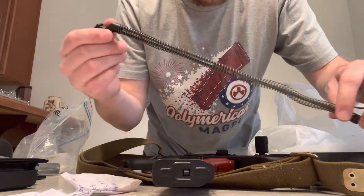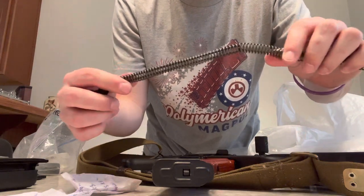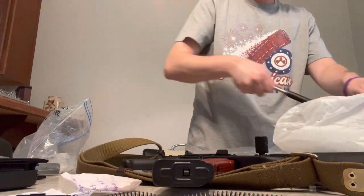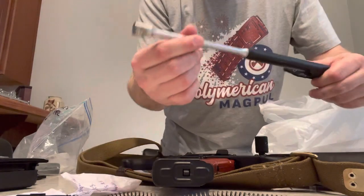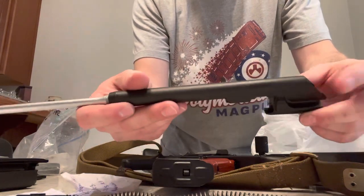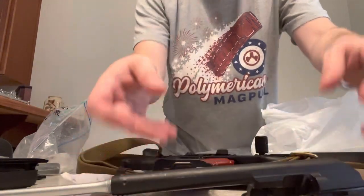This is the American recoil spring. Metal's not quite as thick, not as shiny. American bolt carrier group and piston - got a lot more flex. The paint is what I really don't like compared to the Russian.